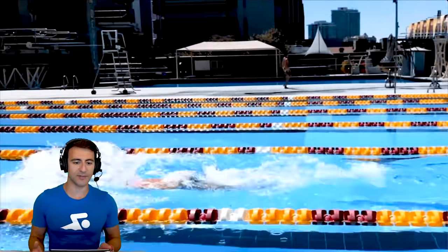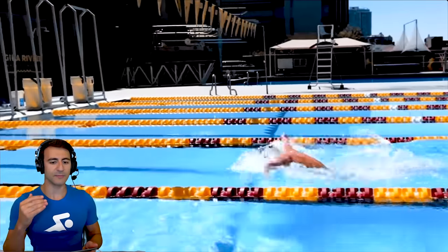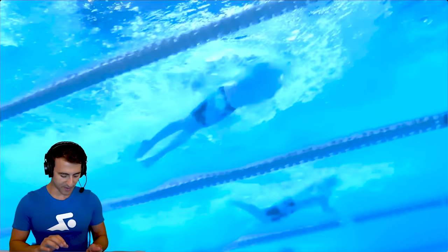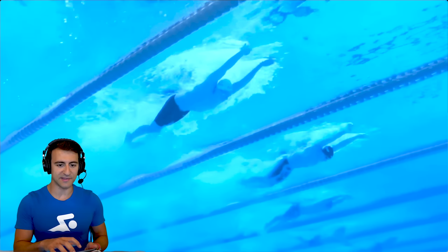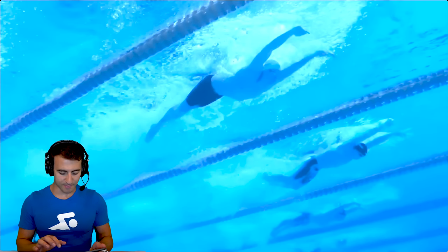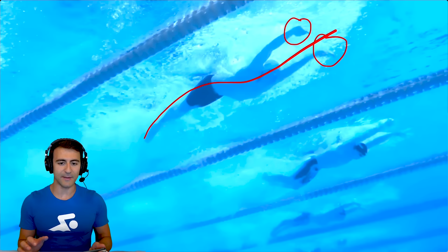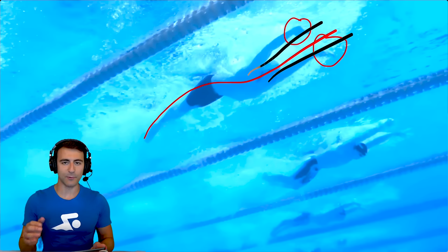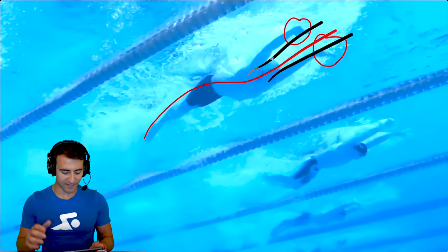Now let's transition into the butterfly stroke. Immediately you see how low he is to the water when you take the breath — that's one of the things he does really well. He rides high in the water. Here it is from the underwater view at the 400 IM turn, in slow motion. Great body extension. If you see his hands, where they're set up, that's the initial catch — at shoulder width, with the hands pressing just outside the shoulders.